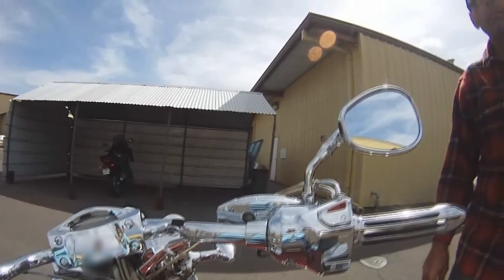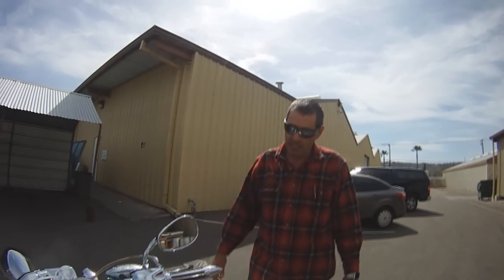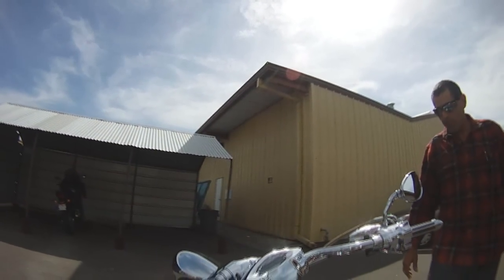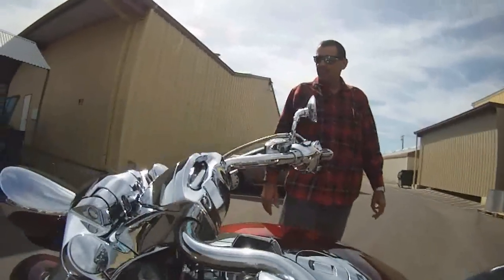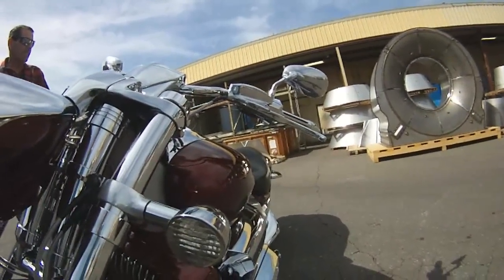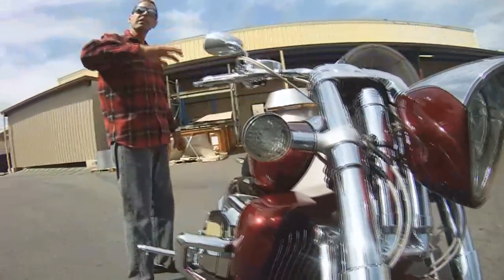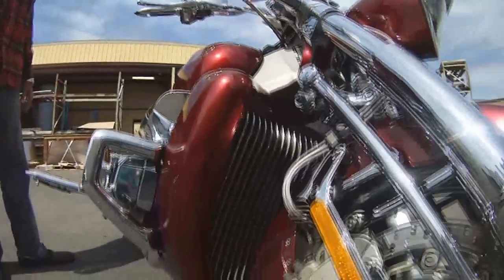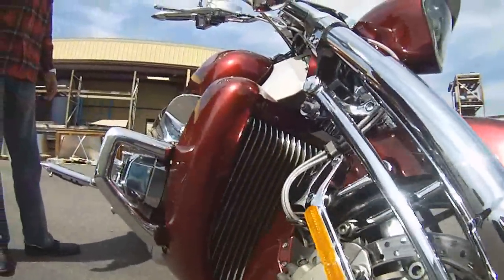Is this the same engine as the Goldwing? It's the same block. I've read that it has a different camshaft profile for stoplight-to-stoplight drag racing. It's got six throttle bodies instead of two. It has a very unique power band — if you look up the dyno chart online, it produces 110 foot-pounds of torque at 2,000 RPM, and it's a straight 110 foot-pounds of torque all the way to redline at 6,000 RPM. So it's really easy to ride; you always have gobs of torque available no matter what gear you're in.